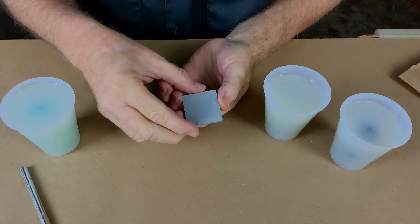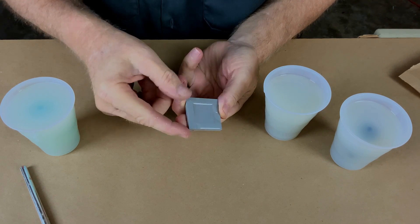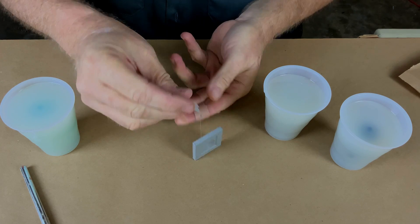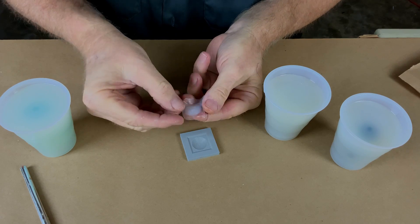Let's check the PLA sample first. Looks good — yeah, peels right off. Absolutely no inhibition at all. That's a good result.